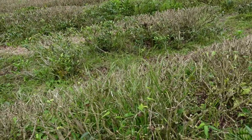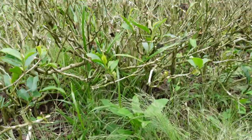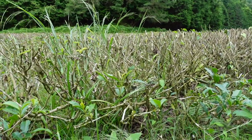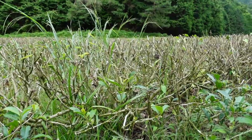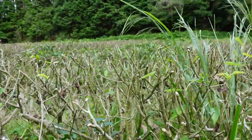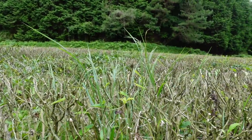This is the Yabukita Tea Garden of the Yamaguchi Tea Farm, and as you can see, it's a very natural environment. The bushes here have been cut so that they can get ready again for next year's harvest — they've been cut very deeply and the surface is leafless at this moment.